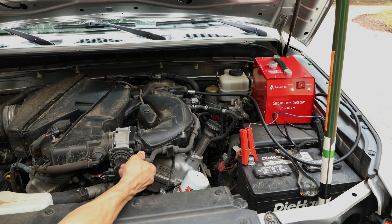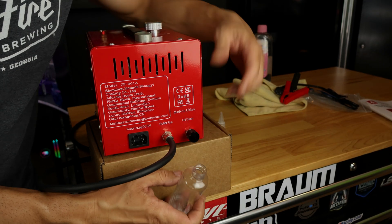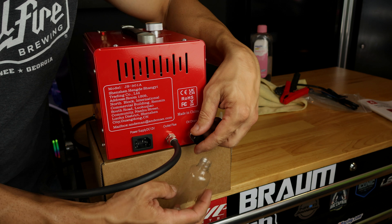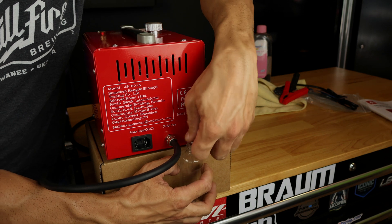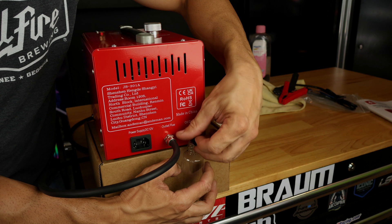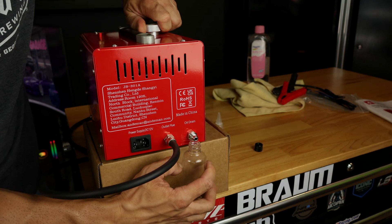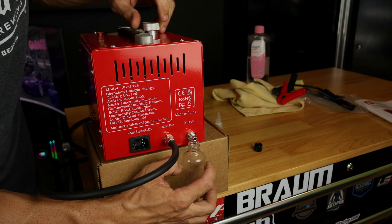One thing they want you to do to preserve the machine is to drain your oil after each use. If you're not going to be using the machine for a few weeks, they just want you to drain your fluid.